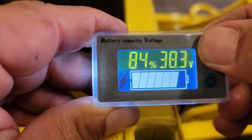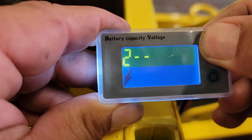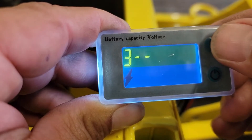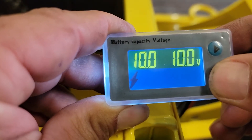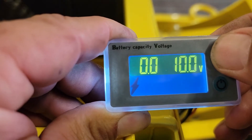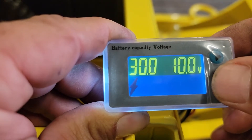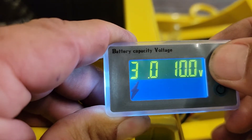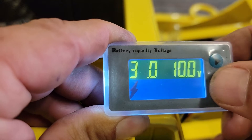Hold down this button until a number pops up. Then continue pressing this button until you get to number 3. Then press this button. Now we're going to change these values by using the top button to change the number and the bottom button to go to the next number.